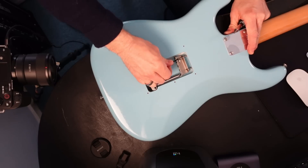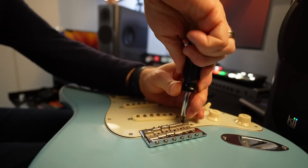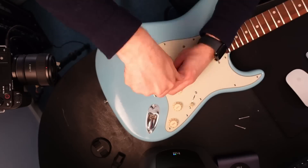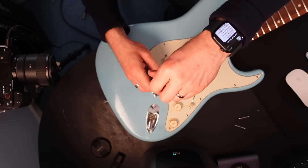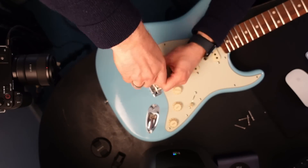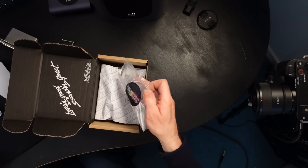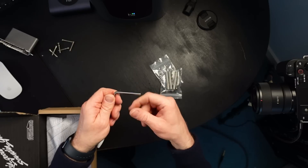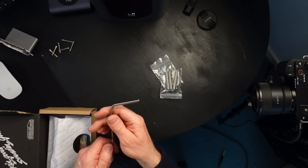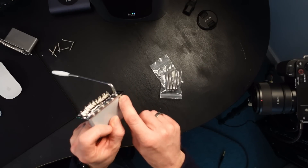So the first thing we've got to do is remove the springs. We've got the new tremolo, and as you can see, it doesn't have a screw fitting — this is a push fit. You can then just tighten it up with an Allen key so it'll stay exactly where you want it, and you can adjust that via this little Allen key point here.